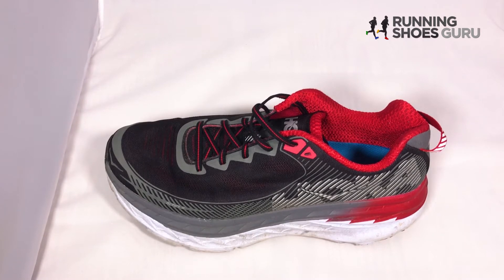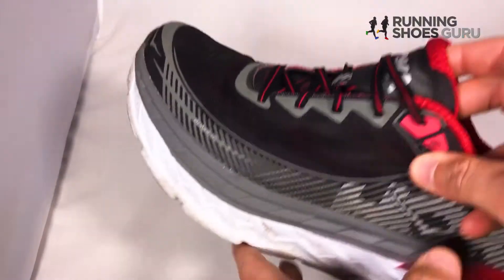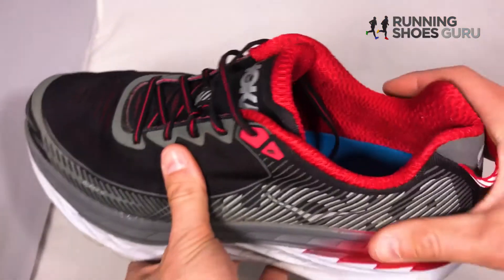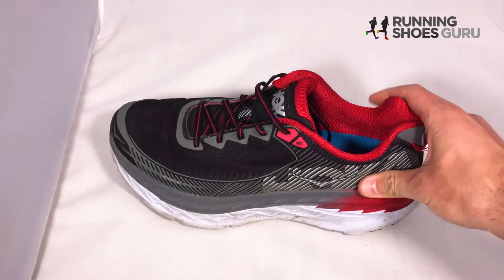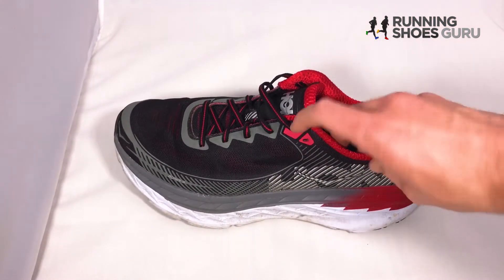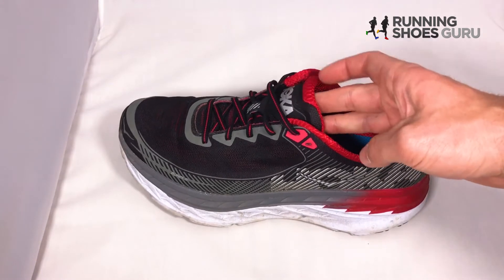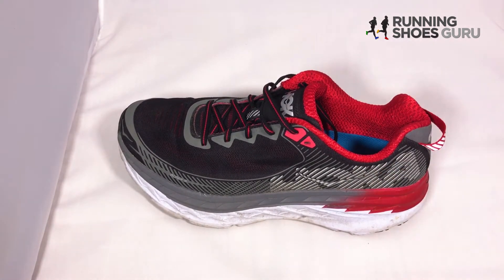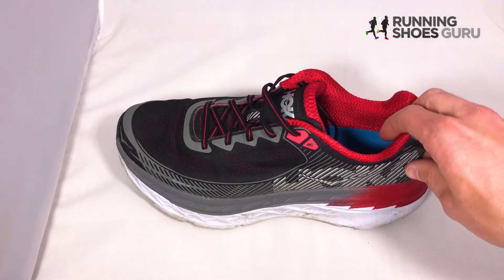I also found initially that the tongue of the shoe, when I first got it, was pretty thick, and I like to use the heel lock lacing technique sometimes — where you go through the loop and lock your heel in — and that caused some pressure on the front of my ankle. But that's also improved, so we'll get to that later.